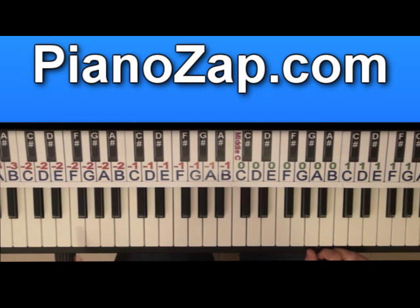You got F, which has F on the left hand and A, C and F on the right hand — F. And you got C, with C on the left hand, G, C and E on the right hand. So we have on the intro four chords: A minor, E minor, F and C.